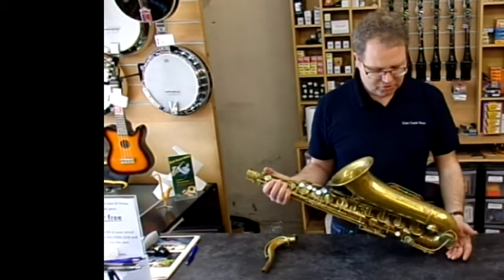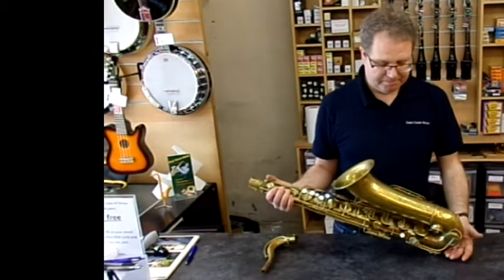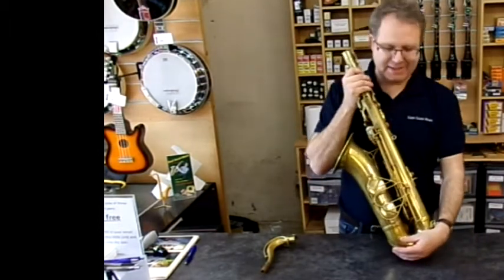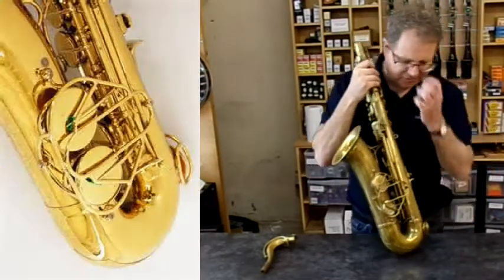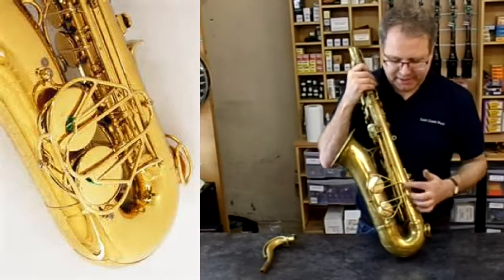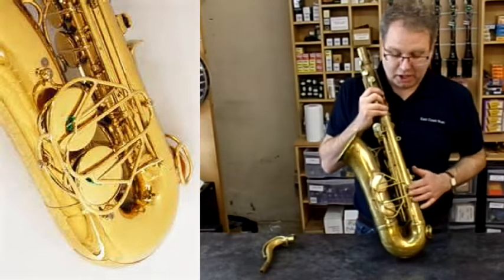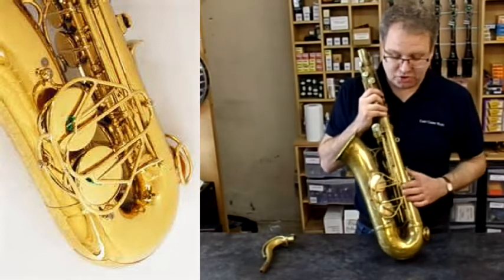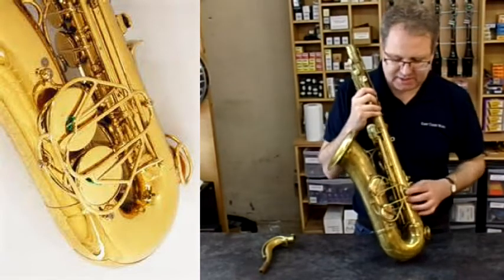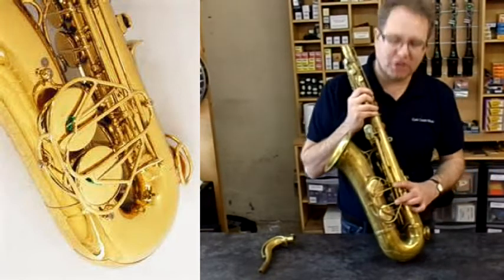First of all, what you need to look for if you see one at a boot sale or in a pawn shop — the main feature is what we call the Carpet Beater Key Guard. It's very unique to this saxophone model. The key guard for the B and B-flat looks like a carpet beater, where your grandmother used to put a carpet over the washing line and beat it to get the dust out. Always look out for the Carpet Beater Key Guard.